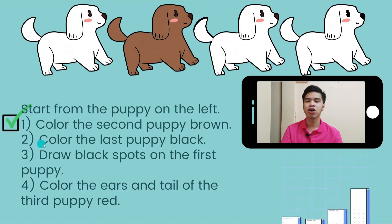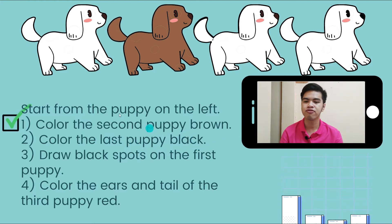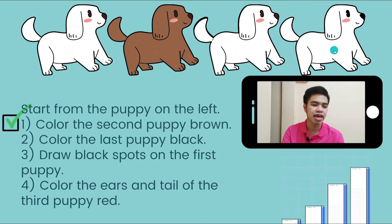Number 2: color the last puppy black. So first, second, third, fourth — this is the fourth puppy and this is the last of them. Therefore, we're going to color it with black. And this is how it will look like.